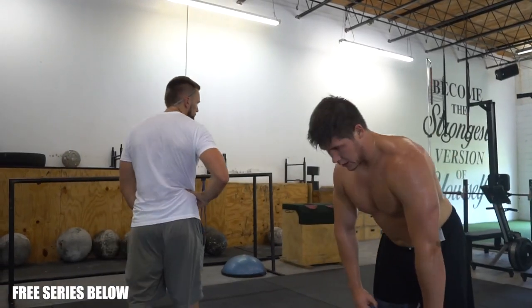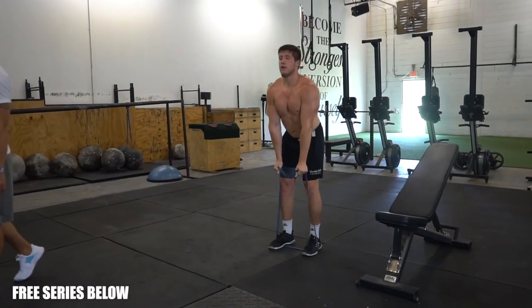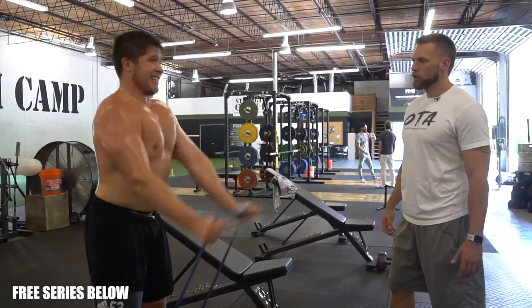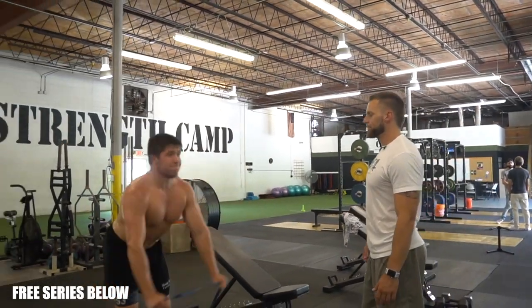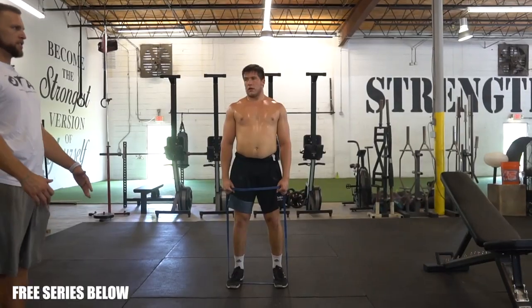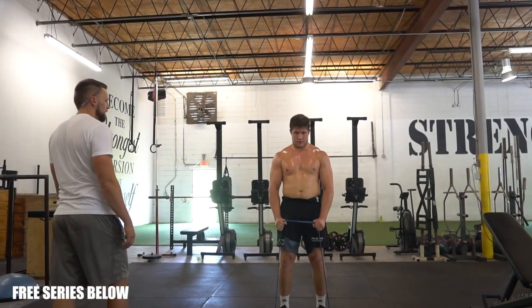This should just be a breeze — 10 of them. Use that hip, don't throw your hips too far forward. It's here and then straight, alright? I don't want to see you overextend. Tighten up, let's go.